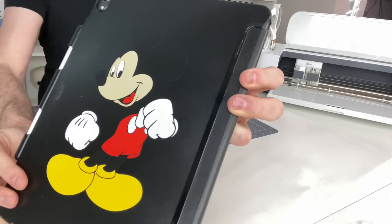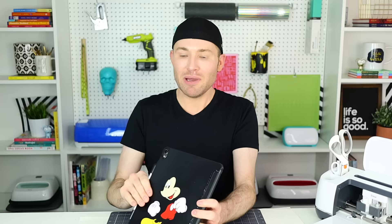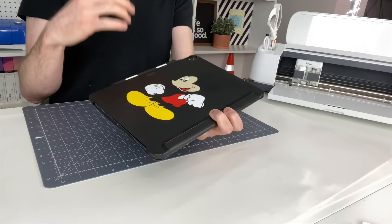Here is our final project right here. I didn't think this project far enough in advance to know what surface I was going to apply this Mickey Mouse to, so I went ahead and grabbed my iPad and just applied it to the back of my iPad case. But you get the idea. In my opinion, this is by far the easiest way to go about turning a single layer image into a multiple layer image, where you can then layer your vinyl into something just like this — or really whatever you're wanting to create. It's all up to you and your imagination and creativity.